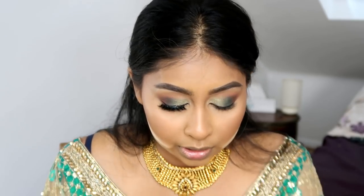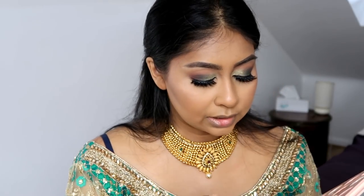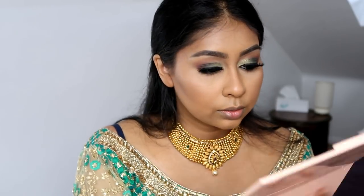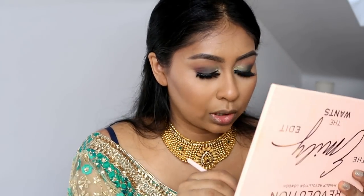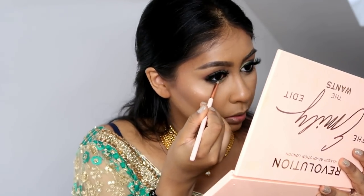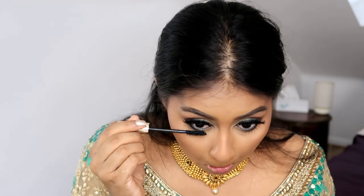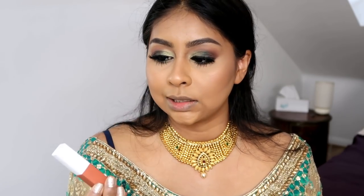These lashes are actually really, really pretty. I'm taking some of that dark forest green 'Corduroy' and placing it underneath the eye. This palette has a massive mirror — so handy! Then I'm using that light greeny shade in the inner corner. Popping some mascara on the lower lashes too. For lip I'm using the Maybelline SuperStay Matte Ink in 'Fighter' — one of my favorite lip colors.